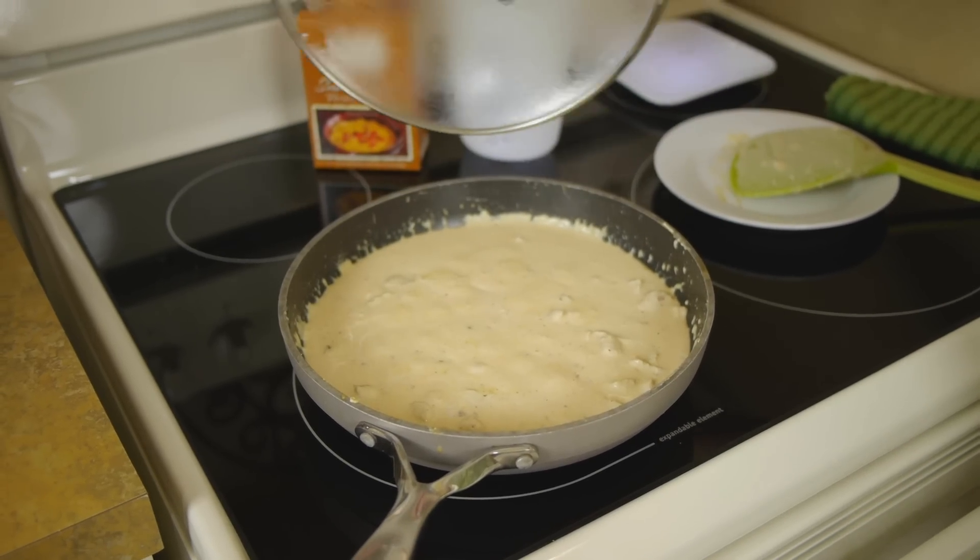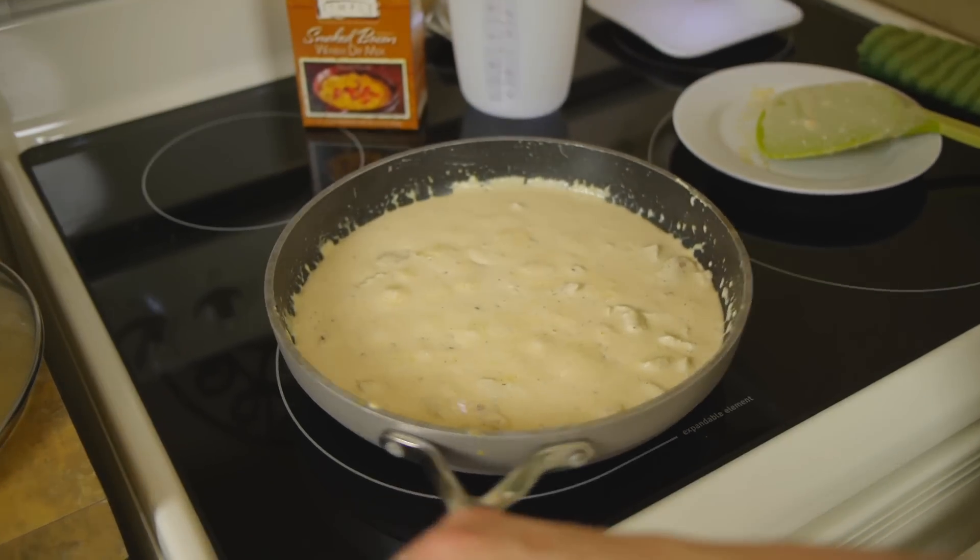While that's happening you can finish doing anything with your fettuccine, like drain it or plate it, get ready to go. Once your fettuccine is ready, all you do is top it with the sauce. I've given this a stir and it's completely heated through, our fettuccine is ready, so we are ready for dinner.